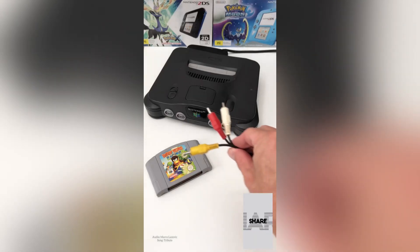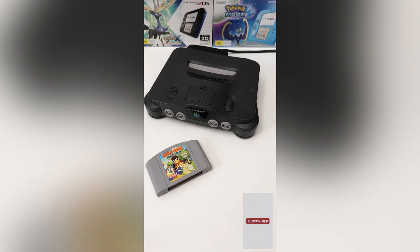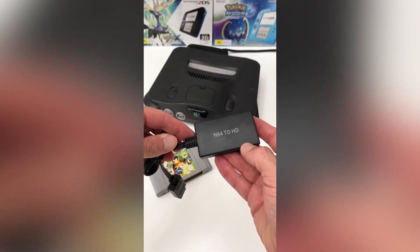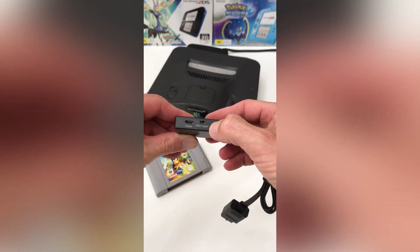Are you after a cheap and easy HDMI solution for your Nintendo 64? Well, we've got the answer for you. Introducing the N64 to HDMI adapter, with the option of 720 or 1080i display.